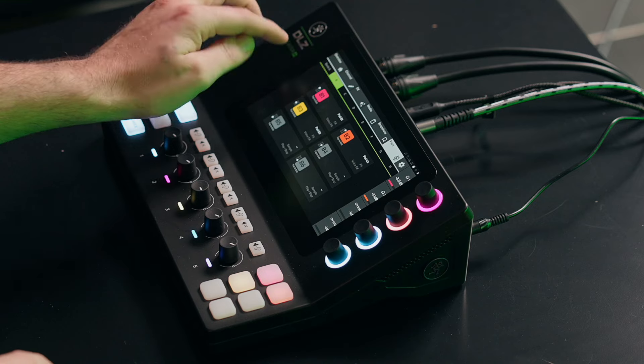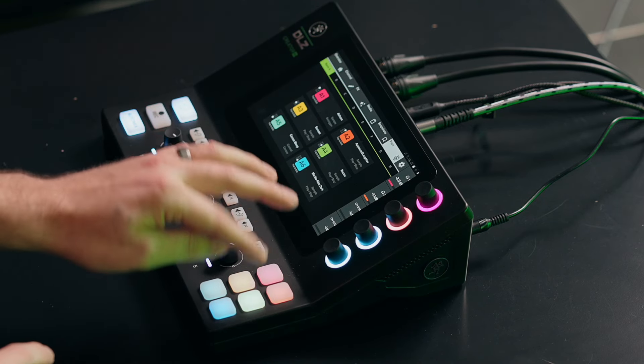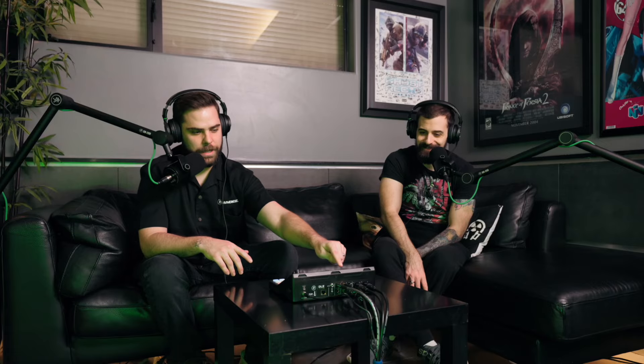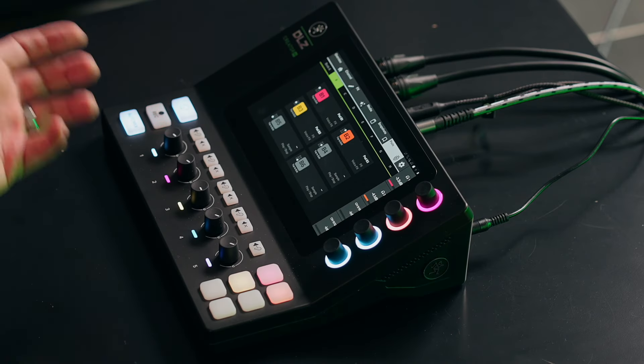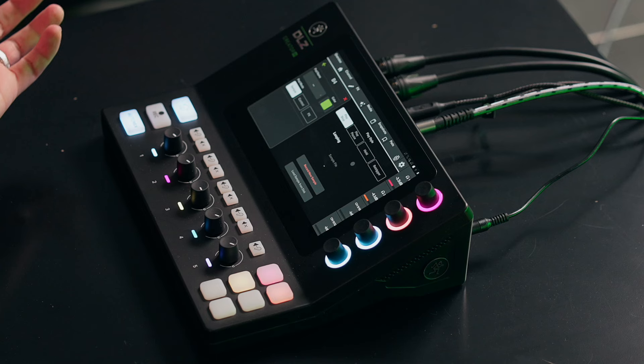The sample pads have multiple banks of samples — you get six presets to start. In the current update we've also added the ability to adjust your voice using those sample pads, going into the control settings.